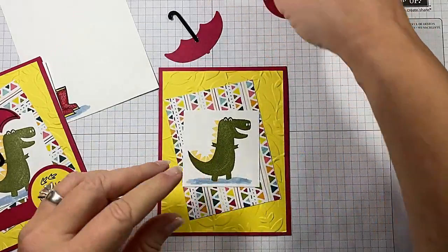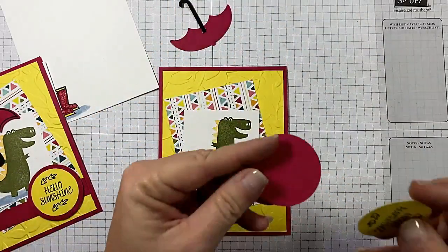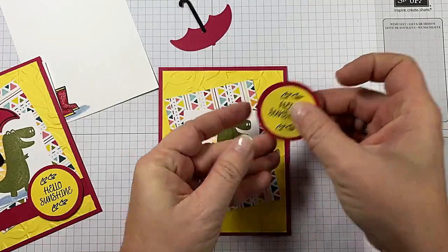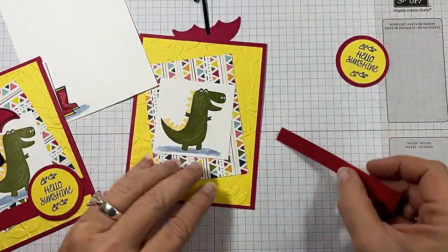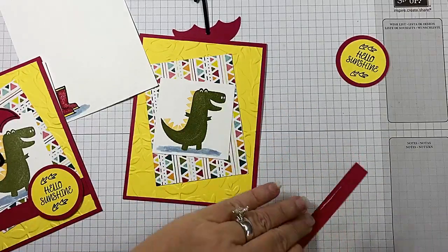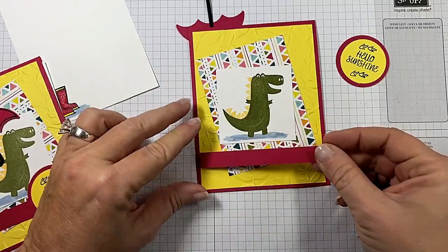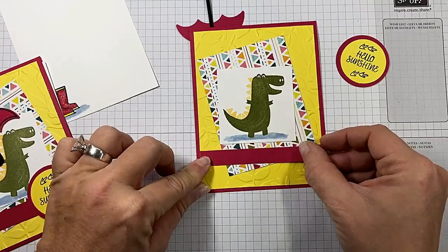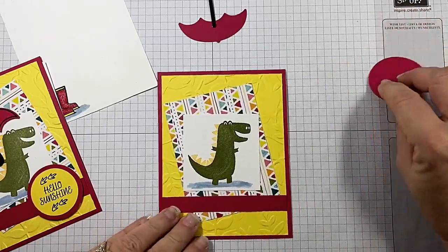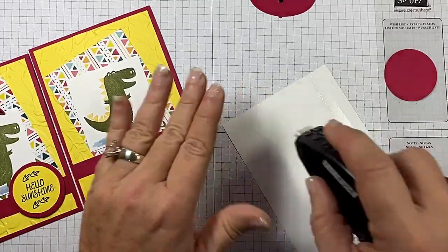Let's put our Hello Sunshine on top of our Lovely Lipstick circle that we punched out. I've got another strip of Lovely Lipstick here and we're just going to put that across here like that. Then we might as well go ahead — that should be dry now — and put that umbrella on.